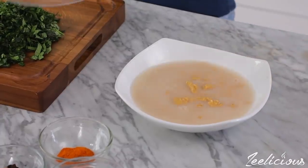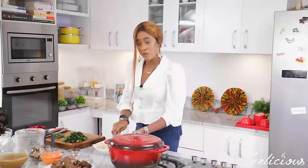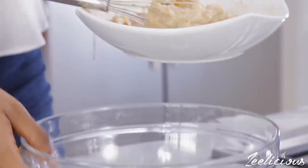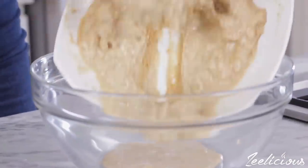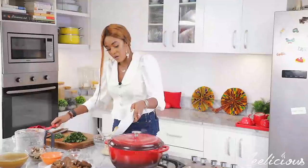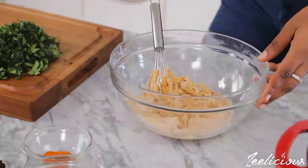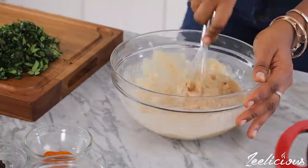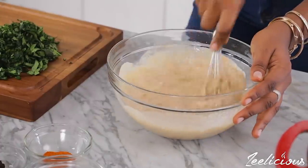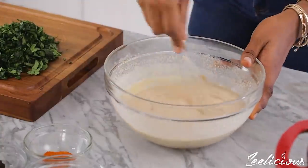After prepping the vegetables, add some water to loosen up the groundnut paste. I'm going to transfer it into a bigger mixing bowl so I can mix it up properly. I basically just want to achieve a paste-like consistency so it doesn't form lumps when I put it in the pot. That's how smooth you want it to look.